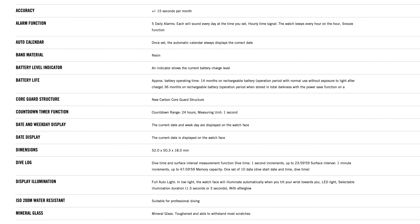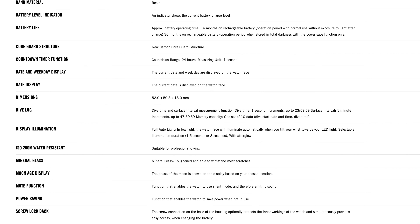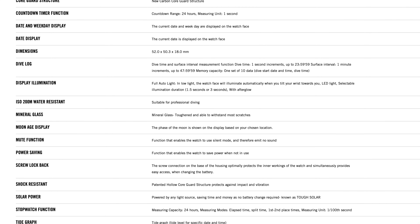It also features many functions we're used to across all G-Shocks, including a full auto calendar, multiple alarms, a countdown timer, stopwatch and world time.